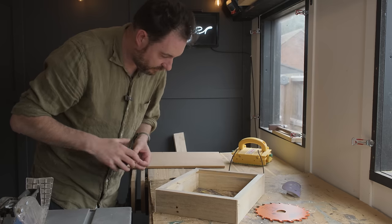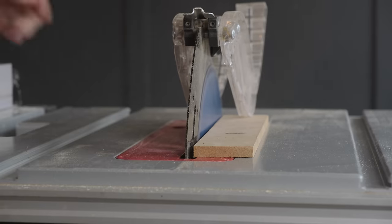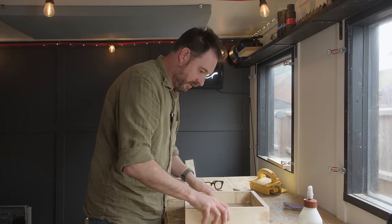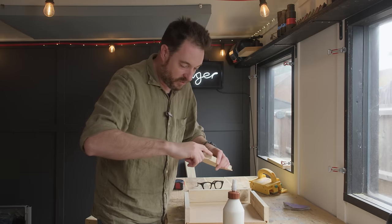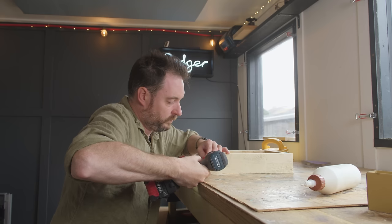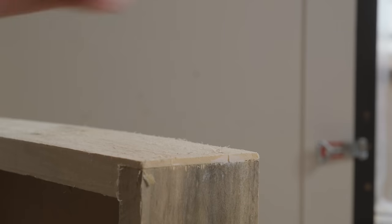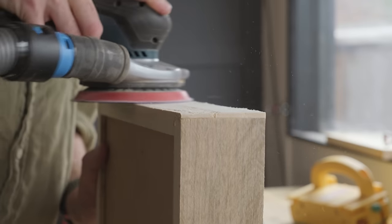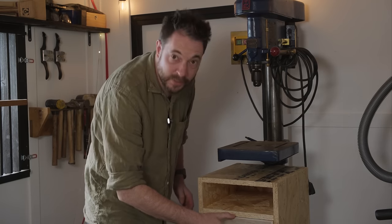The grooves are cut and the MDF fits in there. Now I can work out how big the MDF pieces need to be and get them cut to size. I've got it in there and it all fits, so now I can get it permanently put together — glue on the corners and screws driven in. The MDF base just floats in there. That's one drawer complete; I'll give it a sand down and get it in place.